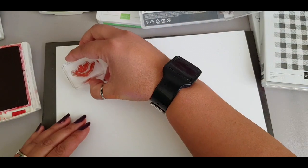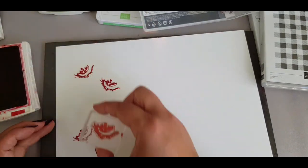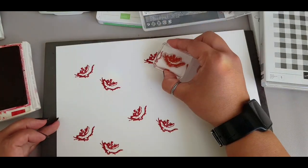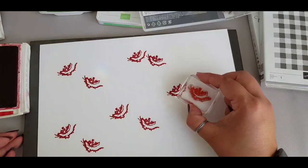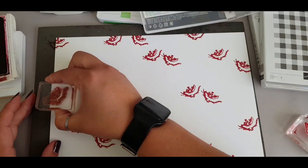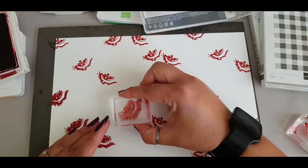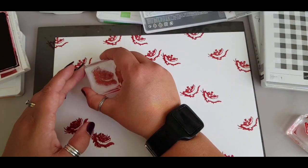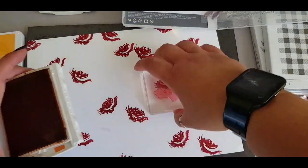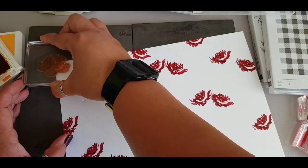This stamp set has got lots of detailed stamps in it and you can do three separate layers to build up and create some really pretty 3D flowers. I start by just doing couplets of designs across the page and spacing them out so that I've got room for the rest of the stamps. My first color was cherry cobbler, then coming in with real red to slot in the second stamp.